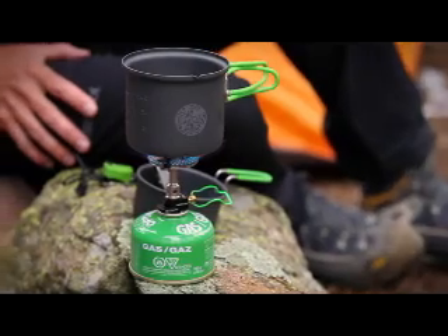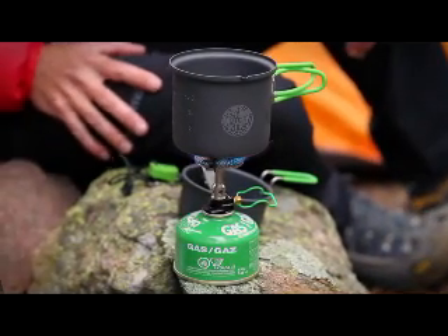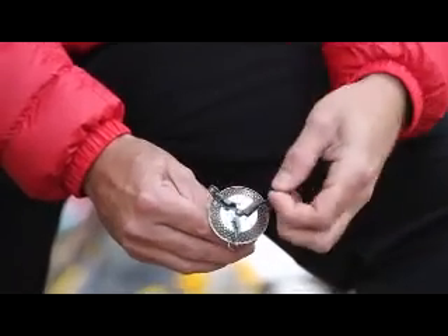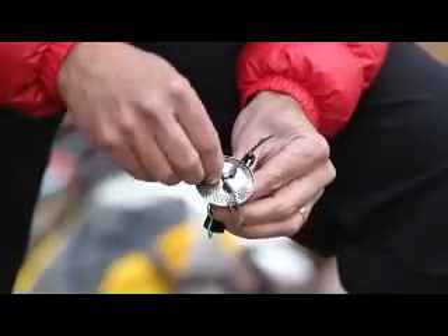The Optimus CruxLite Stove is an ultralight stove that means serious business. Weighing under 2.5 ounces or 72 grams, it's one of the world's lightest and most compact stoves on the market.